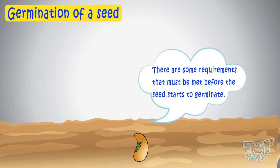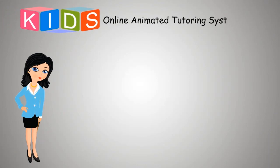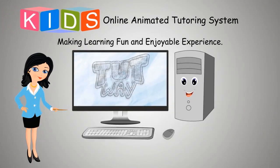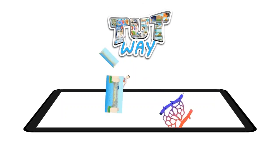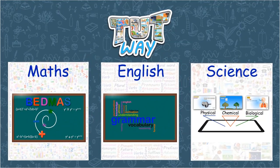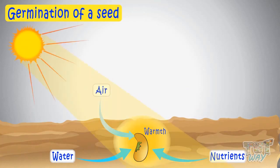These are some requirements that must be met before the seed starts to germinate. A seed requires enough moisture, warmth, air, and sunlight to germinate.